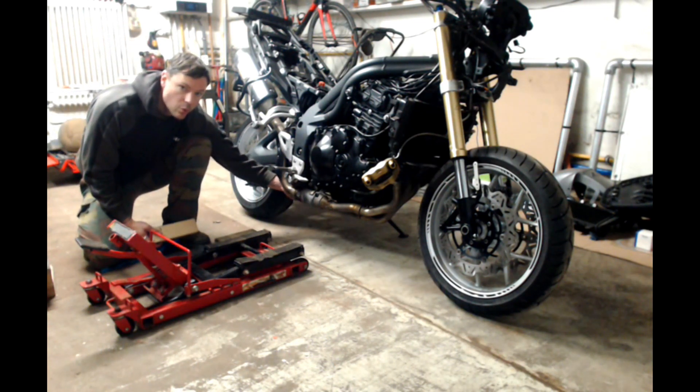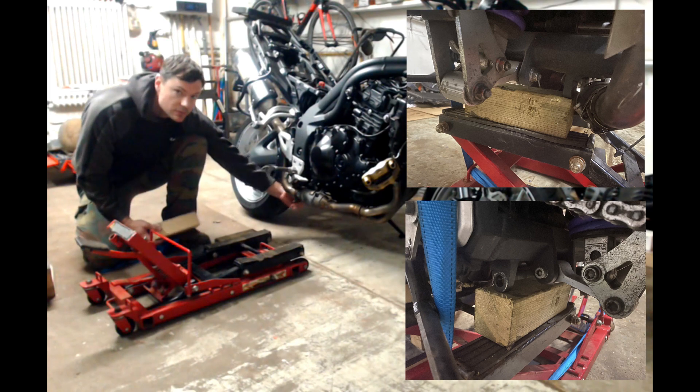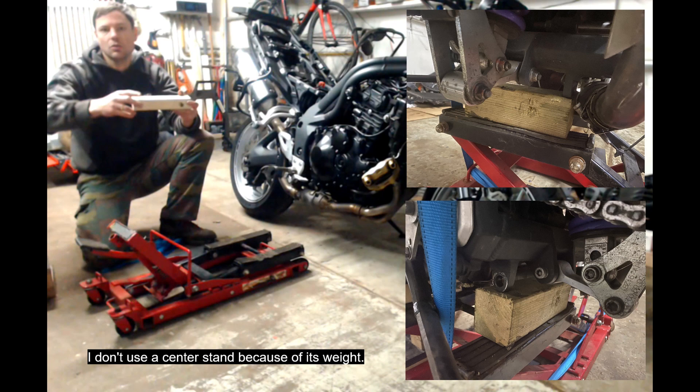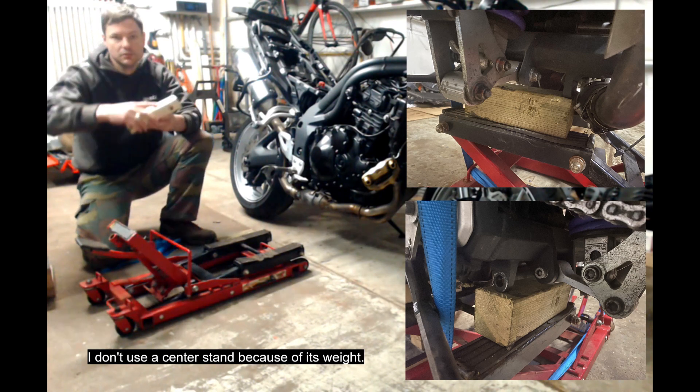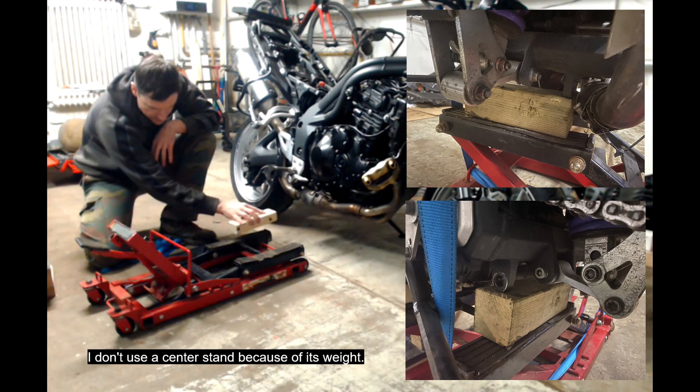You'll use some blocks — one will be on your oil pan and the other on the chassis where the center stand installation mount is. Flip the center stand in and you have that point where the bolt goes in to hold it. There will be a picture, so it's fairly easy.